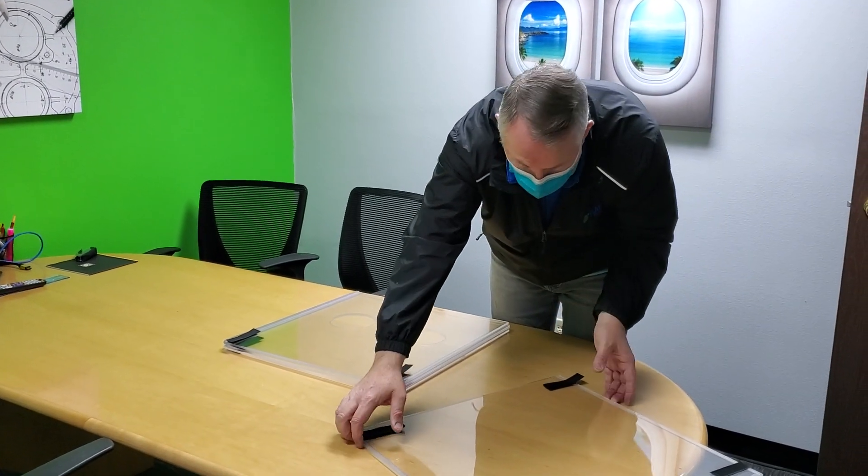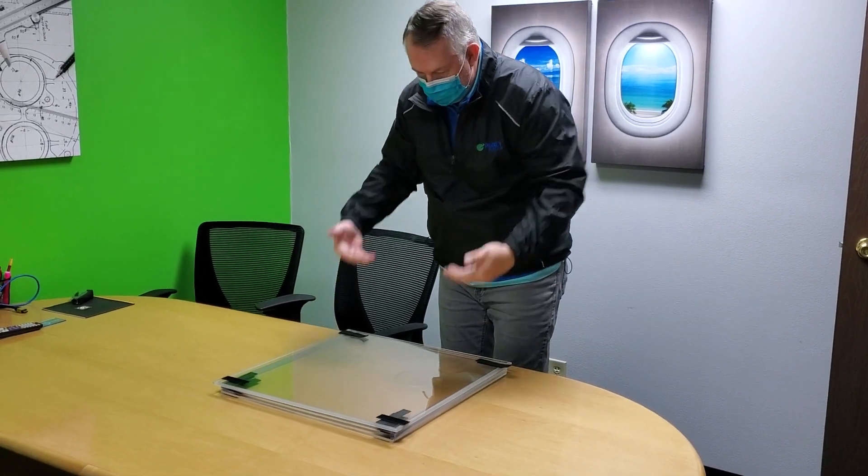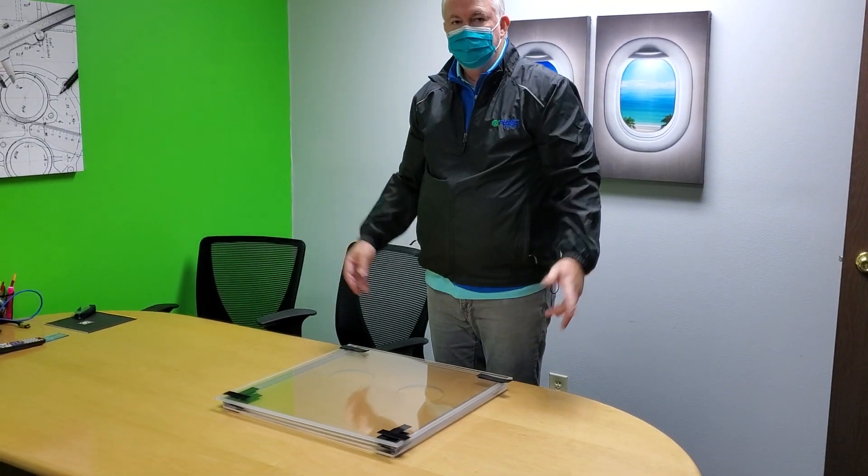There are 12 additional pieces to hold it together. Put that on top, replace it in the box that it came in, and you're all set.